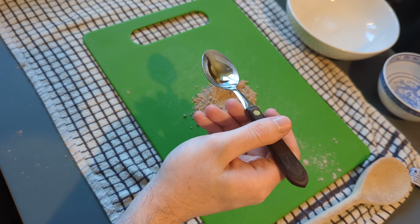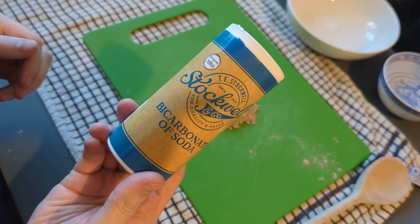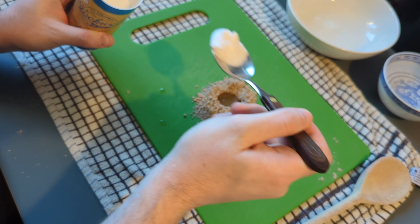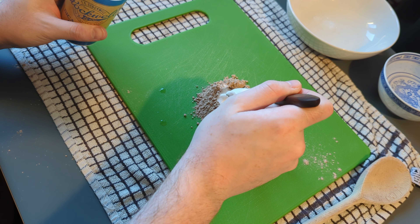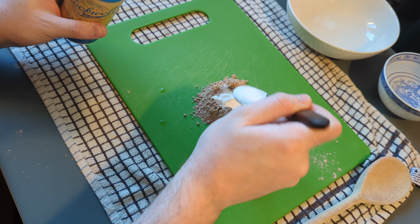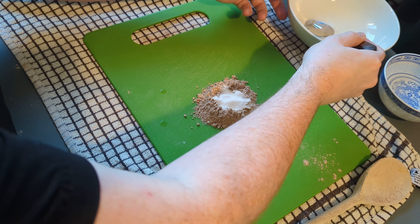So I used vanilla extract on this. Normally toothpastes have a mint flavour, but when I went to the shop I couldn't get any, so I just used vanilla instead. Then we're putting in the sodium bicarbonate. You don't need that much of this — I put about maybe half a tablespoon, maybe even a little bit less than that.